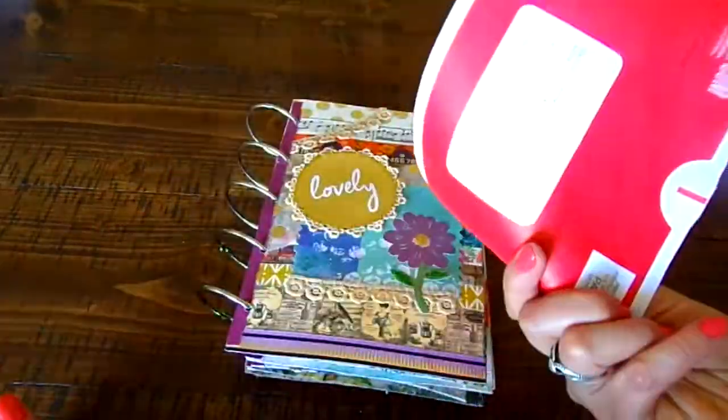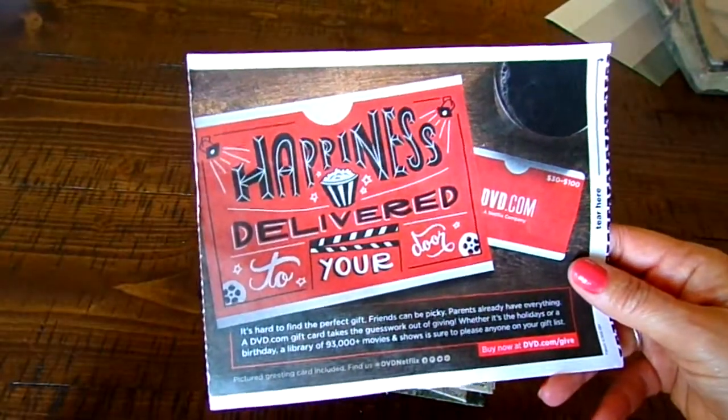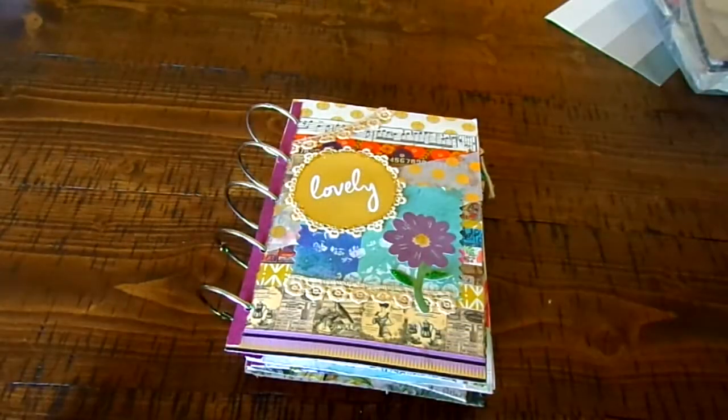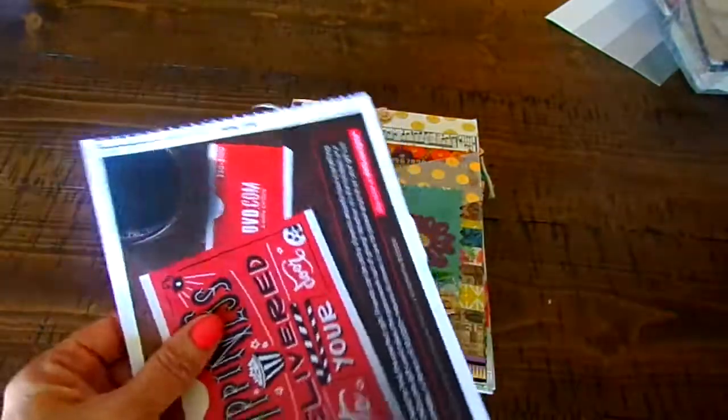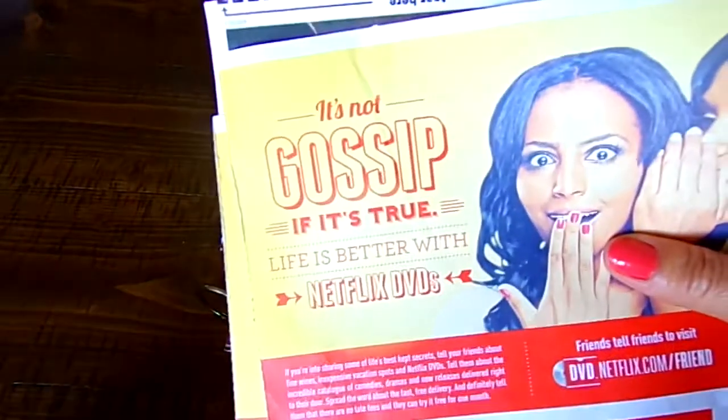I collect these — these are just the Netflix envelopes, and they have these cute sayings like 'happiness delivered,' and I thought oh that would be a neat saying inside of a book. Same thing here, they'll say 'tell your friends and parents,' and this one's cute — it says 'it's not about the gossip.'